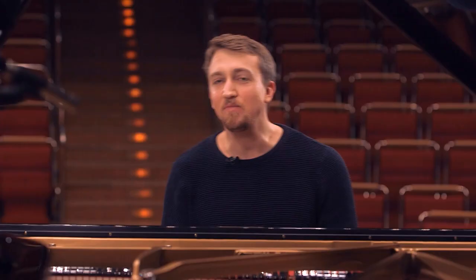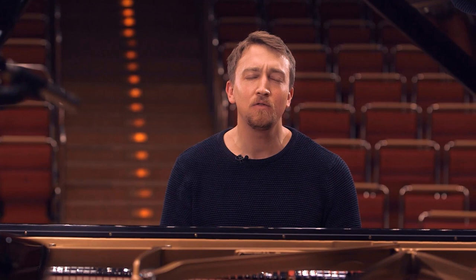You also have to know that when Beethoven composed this piece he was already having big difficulties with his hearing, and I think you can really feel in this piece that he was suffering a lot.